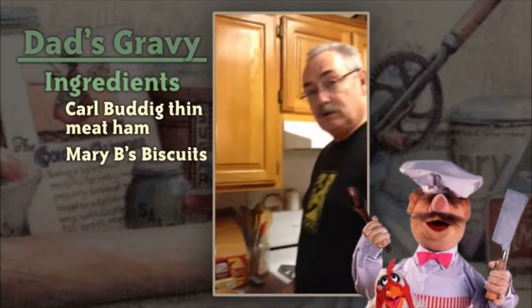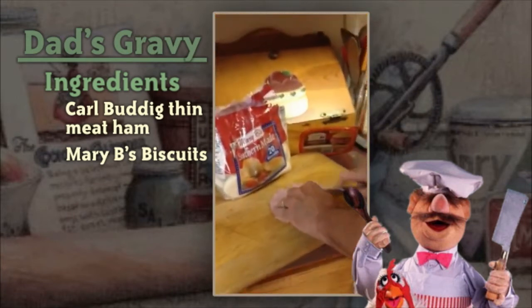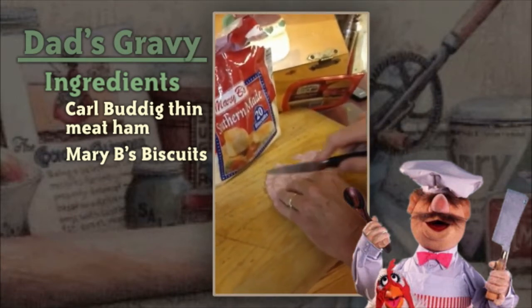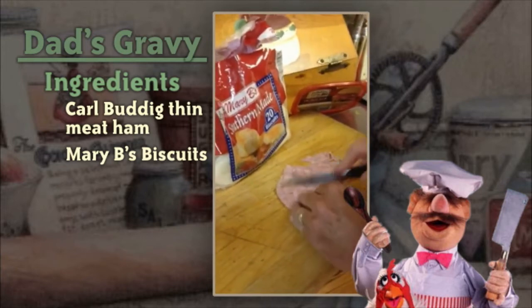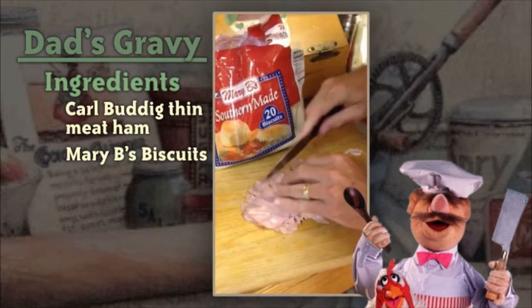The very first thing we're going to do is cut up this ham. It's very easy — you just cut it up in little strips like this, then turn it around and go the other way.